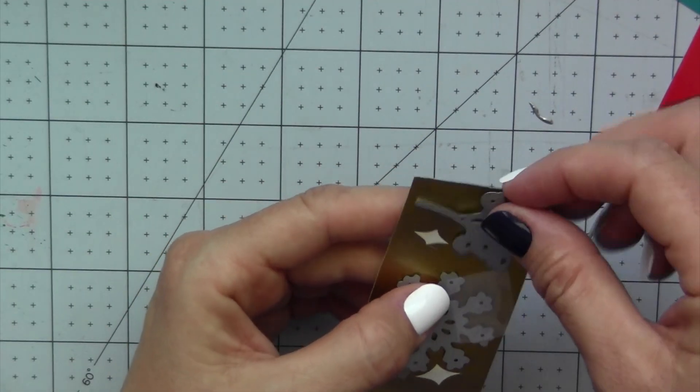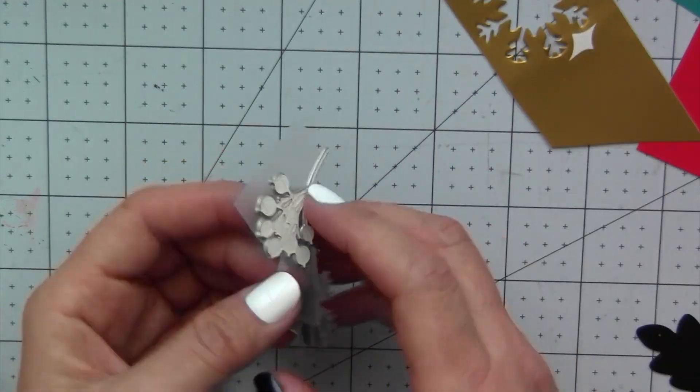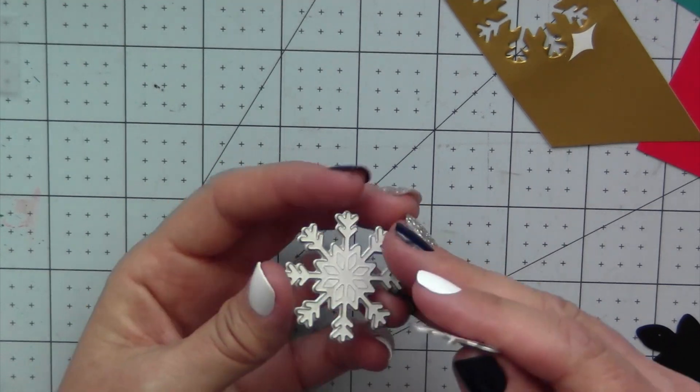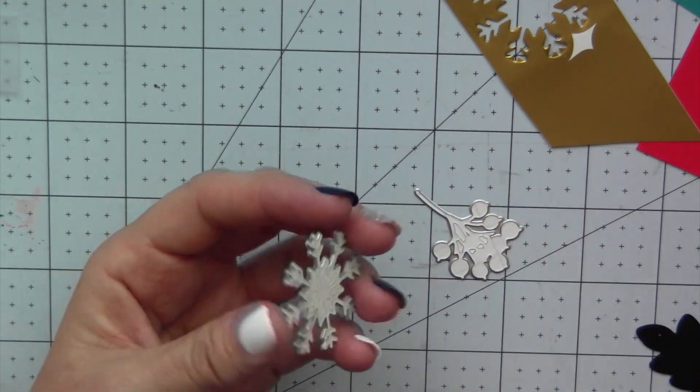You can use multiple dies on a little strip of vinyl so you can really maximize the usage out of that vinyl and none of it goes to waste.